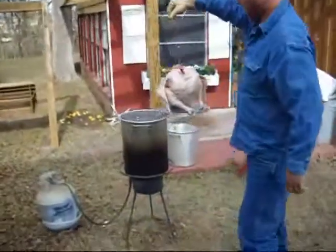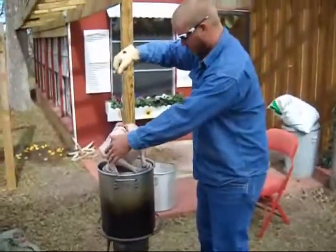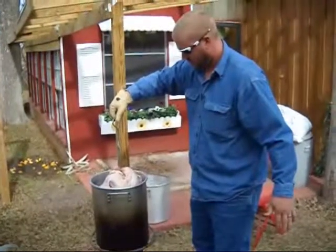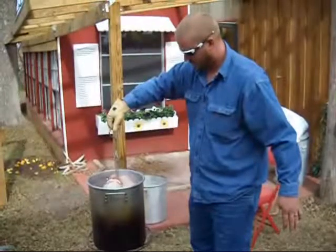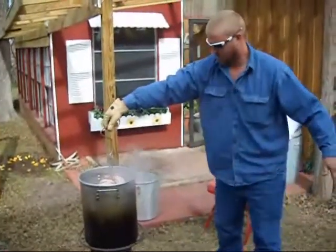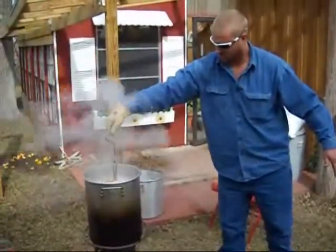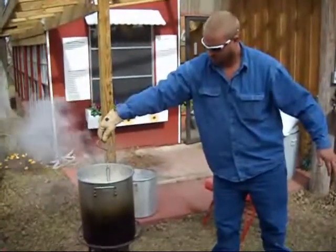When you start putting the turkey into the hot oil, make sure that you move very, very slow in case it bubbles over, and also make sure you have a lot of room because in case it were to catch on fire, you'd want to be able to get away. This is something that you don't want to have little kids or pets around, because as you can see the oil is splashing.